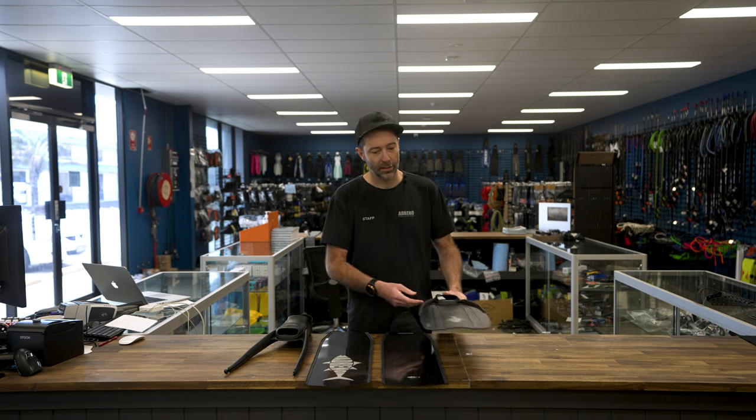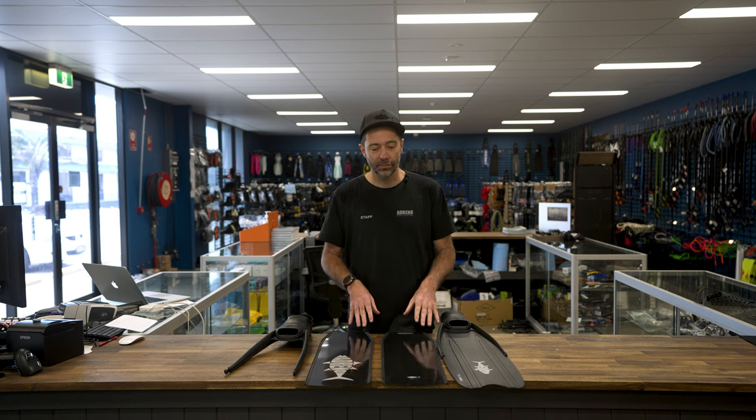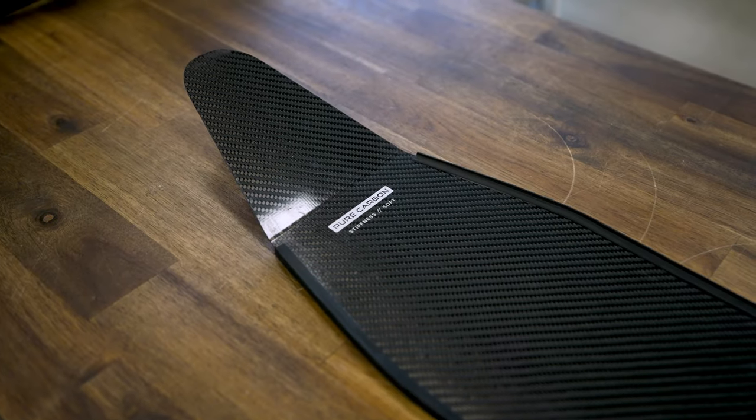And if you're thinking you want to go all the way, you can do that from the start. Or if you're looking for a good quality carbon fin, that's where these come in. The Adreno Tuna Carbon — a beautiful, lightweight carbon fin.